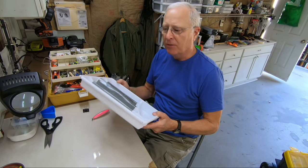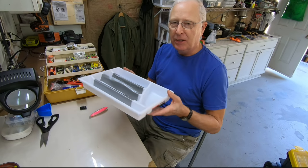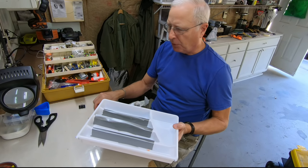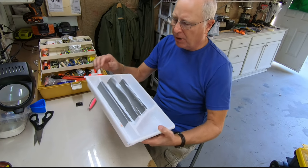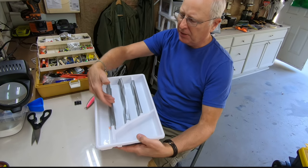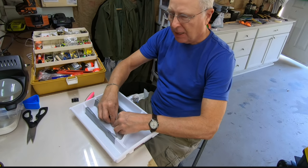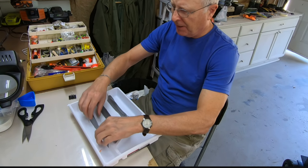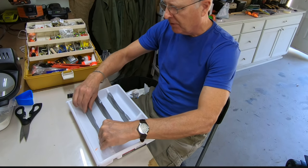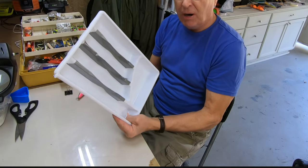In one of my earlier videos I discussed going to the dollar store, buying one of these kitchen trays, and using it under your seat to store things like lures and whatever else you wanted to put in here. One important modification, given that there are gaps here, is to put some tape in between to go ahead and seal this down. You're going to end up having to tighten that down every once in a while.